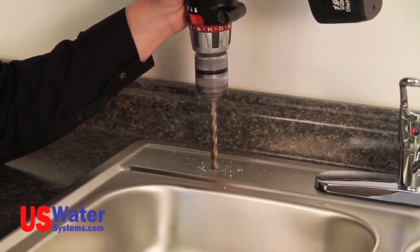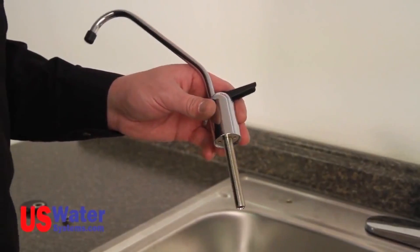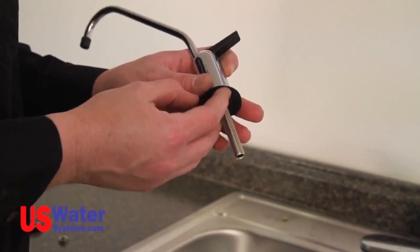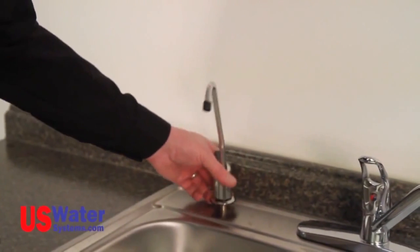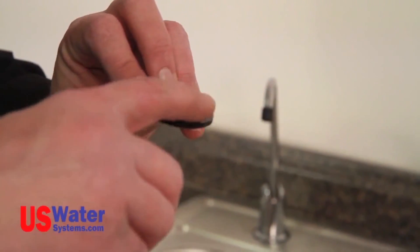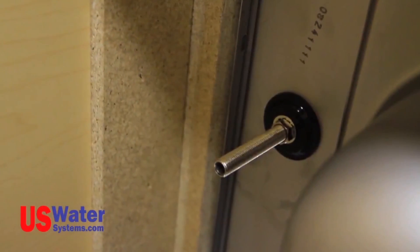If a new hole is drilled for a standard faucet, you will need at least a 7/16-inch hole and the hole should not exceed one and a quarter inches. Once the hole is drilled, install the faucet as follows: install the escutcheon on the faucet, then the rubber washer. Slide the faucet with the escutcheon and washer into the drilled hole. You may want to have someone hold the faucet in place while the fastener is being tightened. Once the faucet is in place, put the black plastic washer on the bottom. If you drilled a 7/16-inch hole, install the black plastic washer with the flat side facing the sink. If you have an inch-and-a-quarter hole, install the black plastic washer with the beveled edge facing the sink to help center and secure the faucet. Now install the lock washer and nut, and tighten until the faucet is secure.